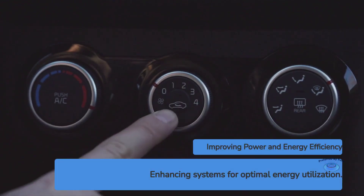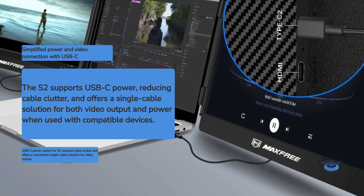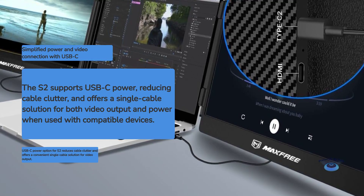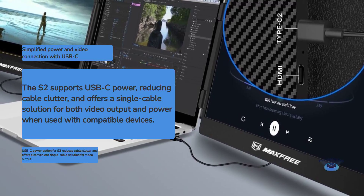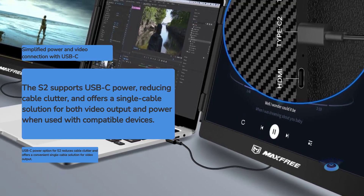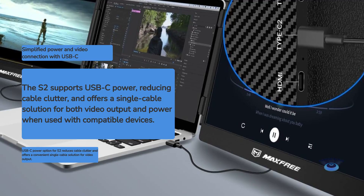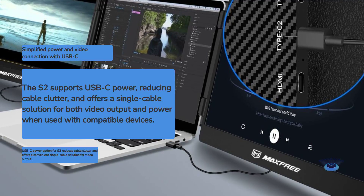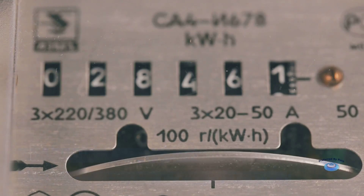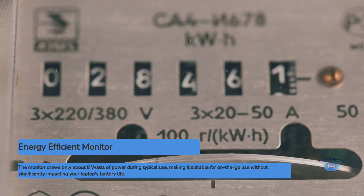Power and energy efficiency. The S2 can be powered through its USB-C port, which is convenient when using it with devices that support USB-C video output. This single cable solution for both video and power is elegant and reduces cable clutter. When using the HDMI connection, you'll need to use a separate USB cable for power, which is included in the package. The monitor is relatively energy efficient, drawing only about 8 watts of power during typical use, meaning it won't significantly impact your laptop's battery life when used on the go.